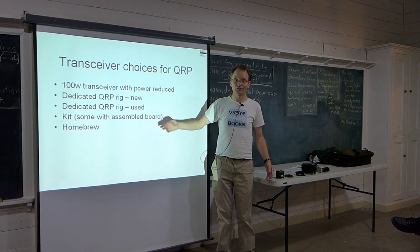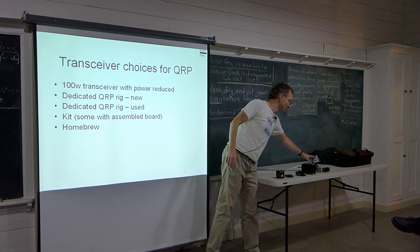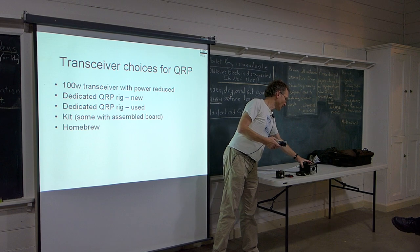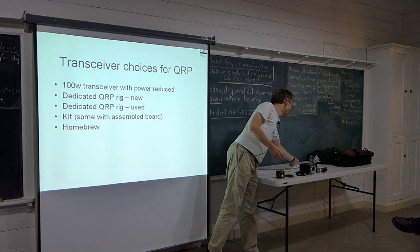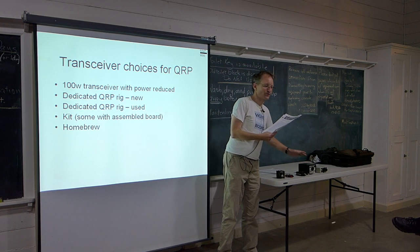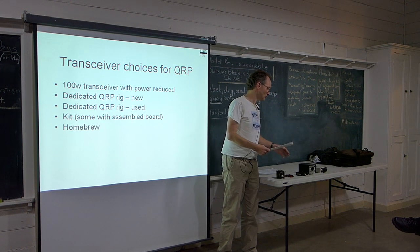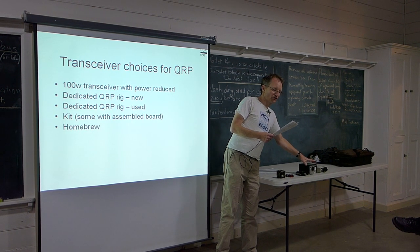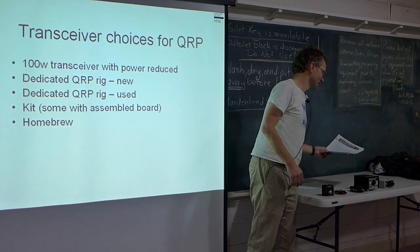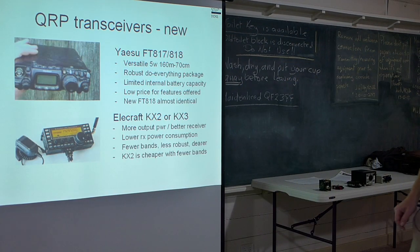You can either buy new or used — I'll go through some transceiver options. Or there's the option of a kit, or you can build something from scratch. Tonight there is the opportunity for 10 lucky club members to start building a QRP transceiver from scratch — double sideband on 40 metres with a range of up to 2,000 or 3,000 kilometres on a good day. So that's a new club project.